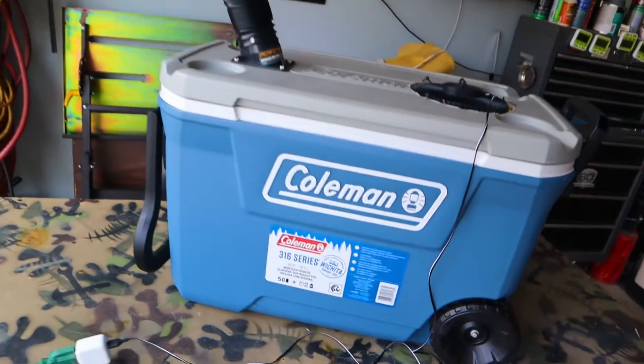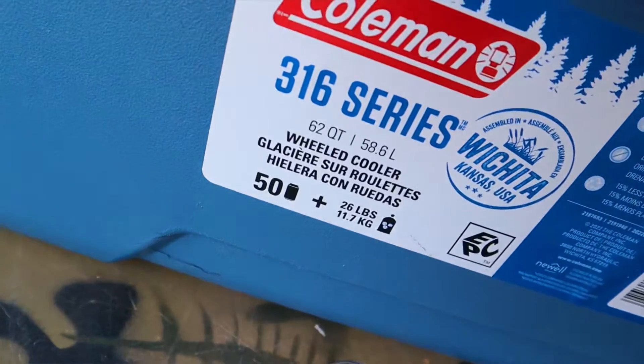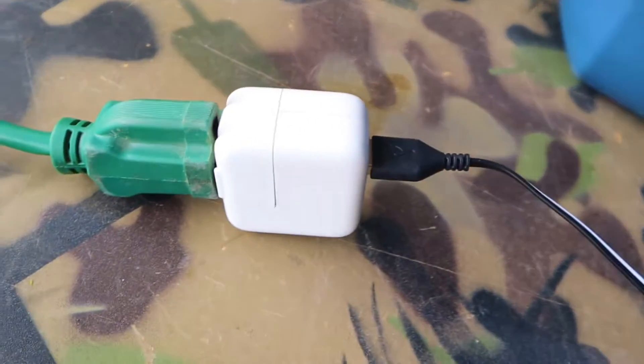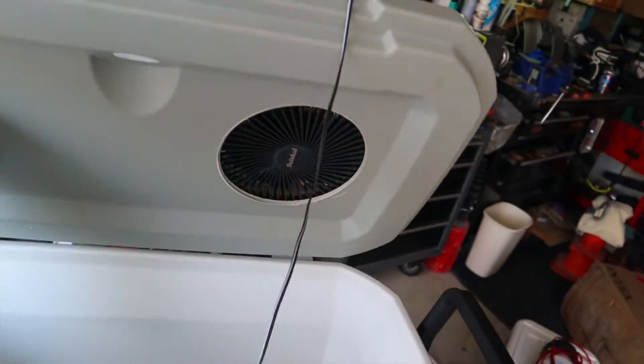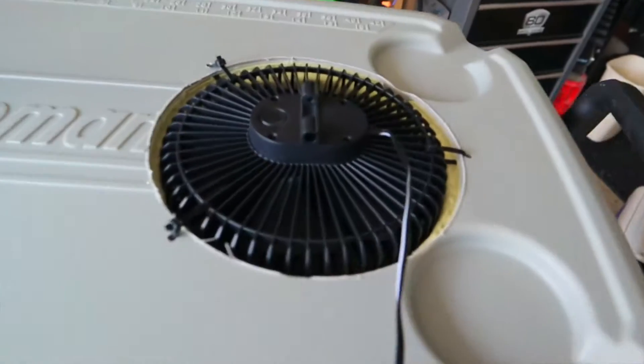Next up is my 62-quart ice cooler air conditioner. This thing is also USB-powered. It has a flex form hose, ductwork on the inside, and this 7-inch fan is also three-speed.